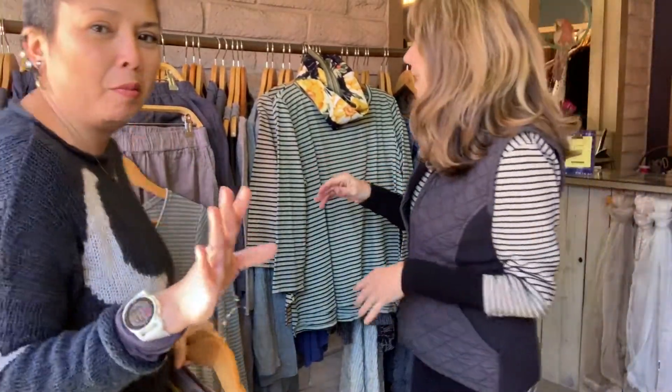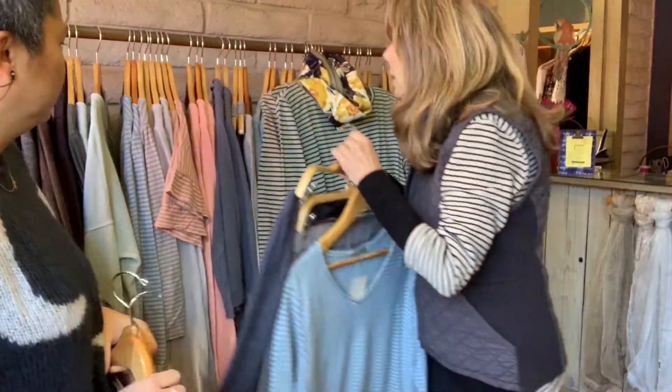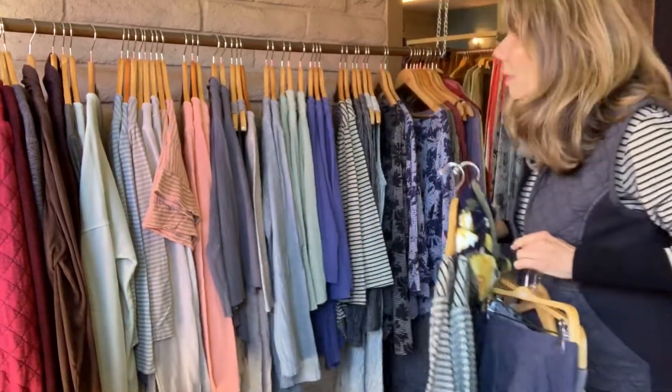Not that you have to remember these names, but I know some of you will be like, hey, what color is that? And by the way, guys, this is the whole Cut Loose rack. This is the whole rack — we just pulled a few things for you to see. So just come in because there's a lot in here.